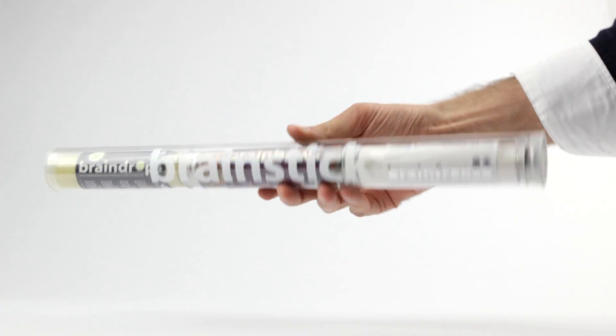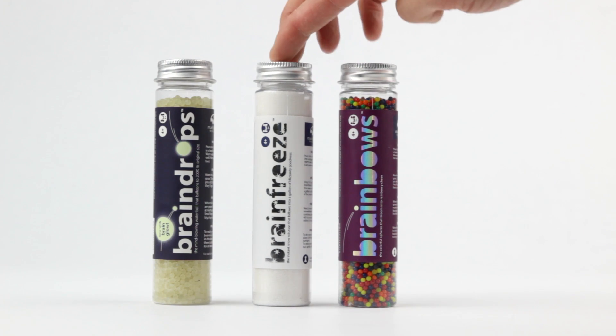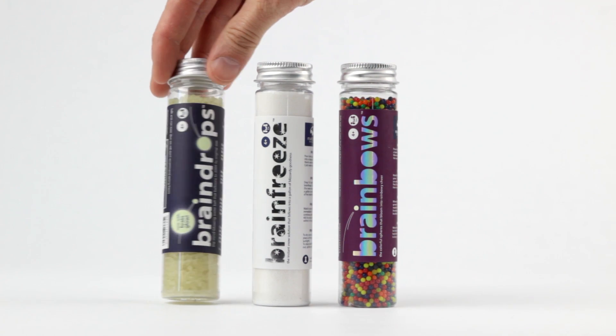BrainStick is a brain-tastic collection of proliferating polymers to help you with your scientific reasoning and creative thinking. It includes, of course, brain bows, brain freeze, and brain drops with brain glow.